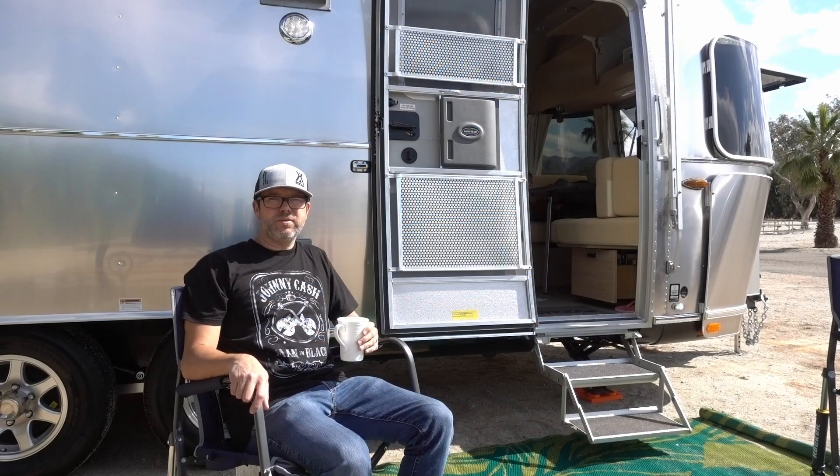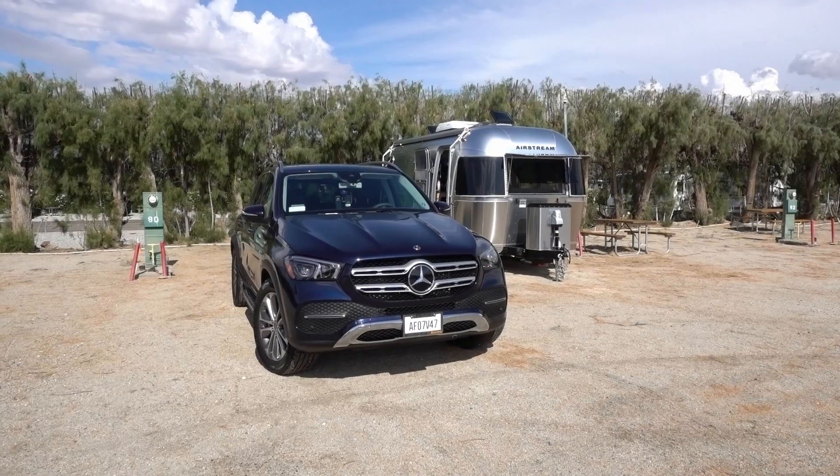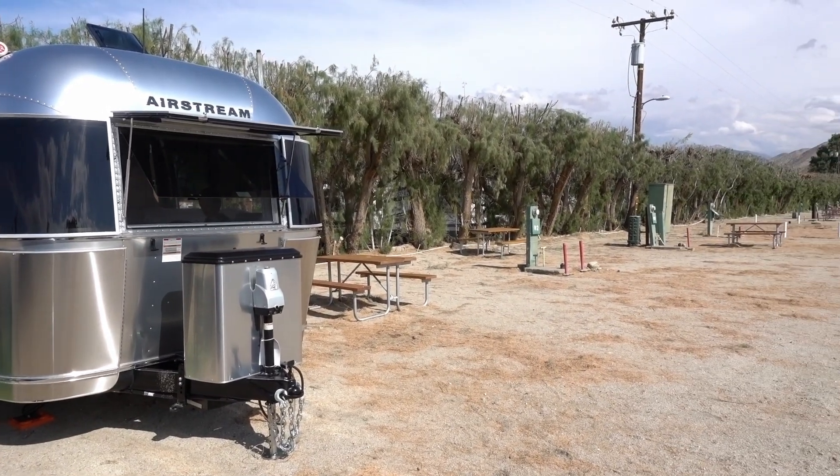Hi, welcome to California Streaming. We're sitting here at Joshua Tree KOA. It's our maiden voyage with the Airstream, and so far so good.